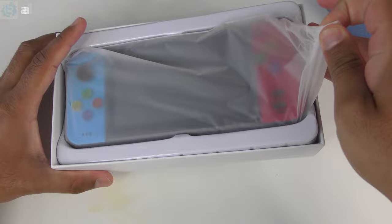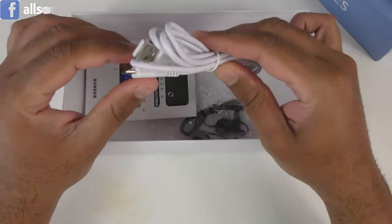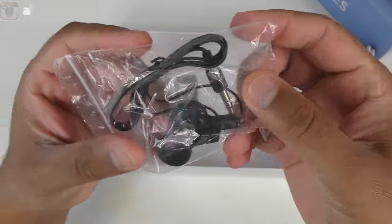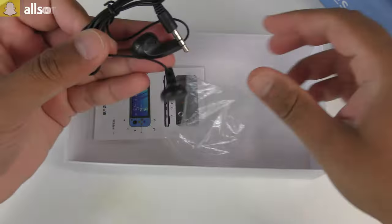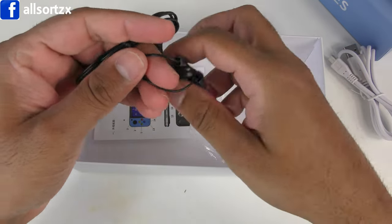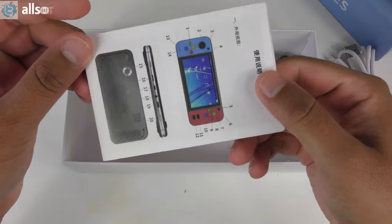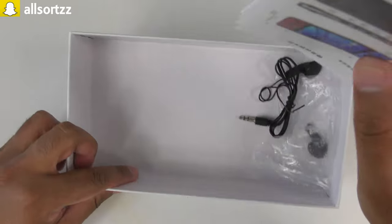Before we take a look at the console itself, let's see what else is inside the box. You have a micro USB wire, and you've also got some cheap knockoff earphones — look how cheap they are. You can actually tell by the sound of the plastic; you can just push them and they'll break. That's how cheap those earphones are. You've also got some manuals in English and Chinese, which we never actually read.